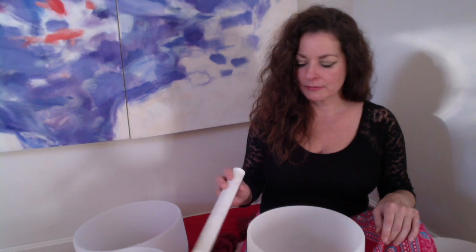So again, this is the G sharp bowl. I'm going to play it so that you can hear it. This is really an incredible bowl — it's so sweet sounding — and this one happens to be a nine inch.